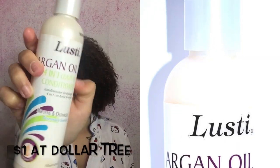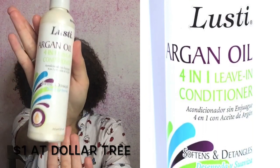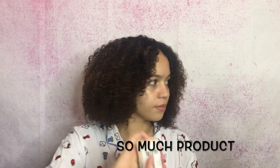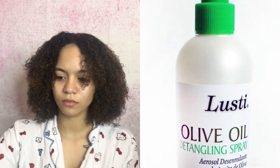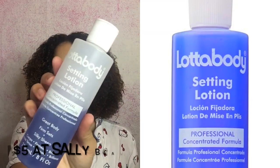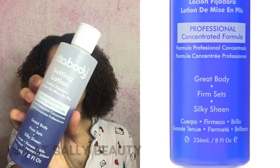Now I'm using the Lusty 4-in-1 leave-in conditioner and I'm applying that all over my hair. I mix the Lusty detangling spray with a lot of body setting lotion and water in a spray bottle — this just helps me keep my hair wet while I'm applying my styling cream.